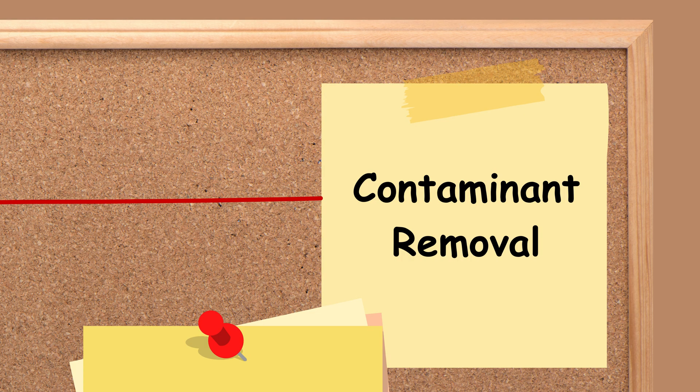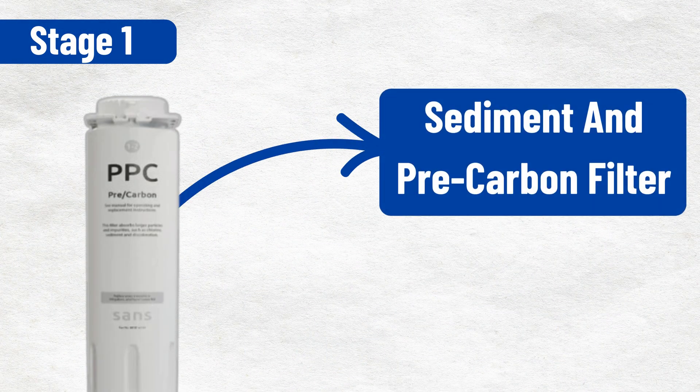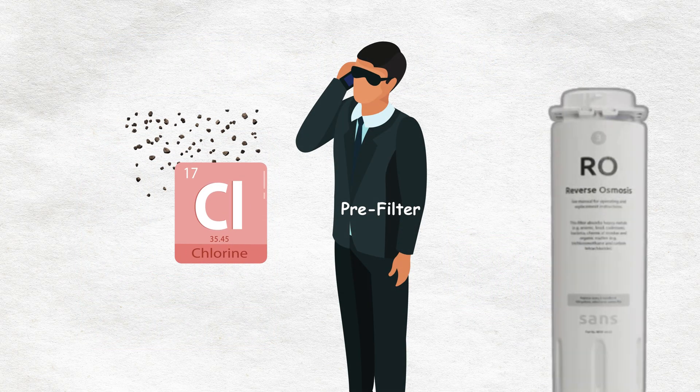First up, contaminant removal. SANS uses a four-stage filtration process to remove nasty stuff. Stage one is the sediment and carbon pre-filter — it removes silt, debris, and chemicals like chlorine and pesticides. Think of it as the bodyguard protecting the main reverse osmosis membrane.